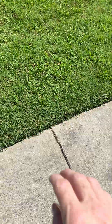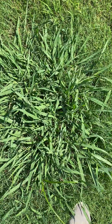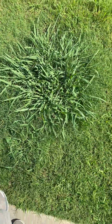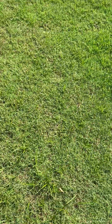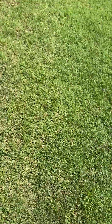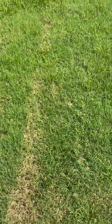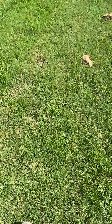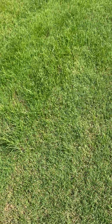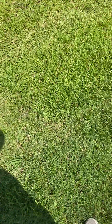Crabgrass typically has a more lime green color while Dallasgrass is usually a darker green. Dallasgrass is the bigger problem because it's a perennial — it lives year to year. Once it comes up it never goes away; you have to dig it up or kill it with a non-selective herbicide that makes a dead spot in your yard. Crabgrass, on the other hand, is an annual.